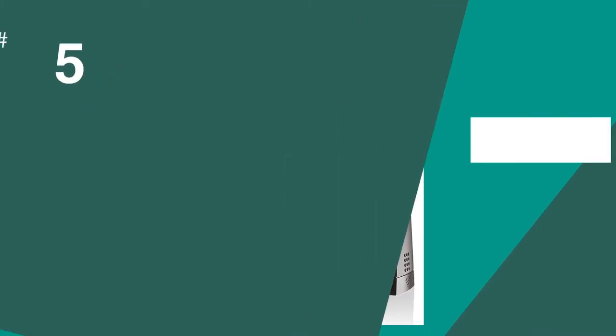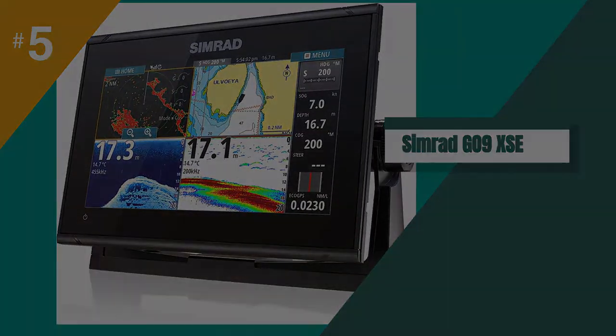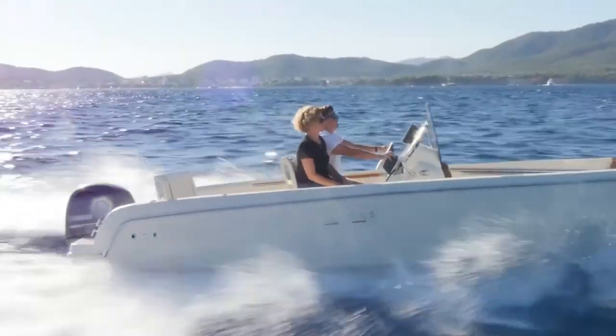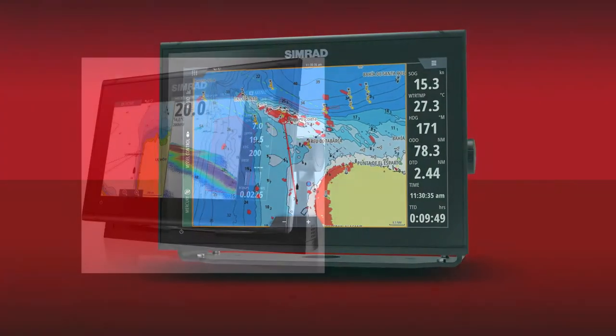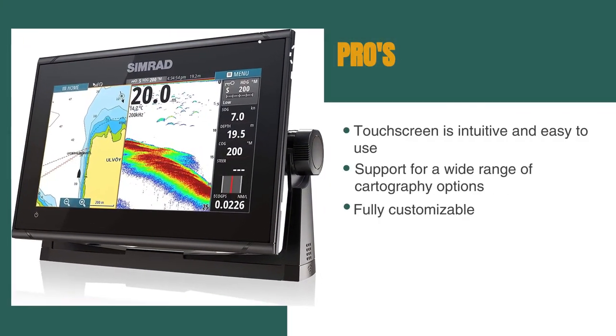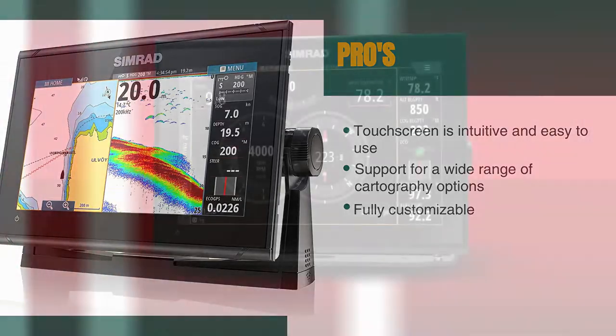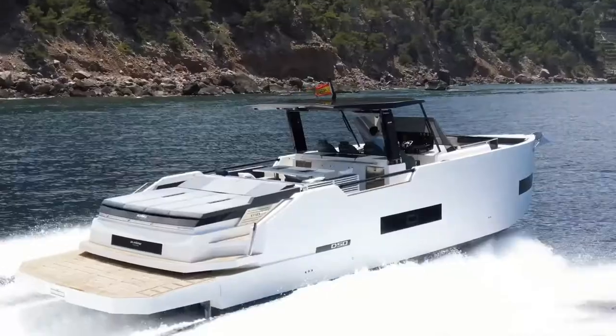The fifth product on our list is the Simrad Go 9XSE. If you're looking for a reliable and easy-to-use chart plotter, the Simrad Go 9XSE is a great choice. The touchscreen controls are intuitive and easy to use, making it simple to create or select waypoints, zoom in and out, and pan smoothly across charts.